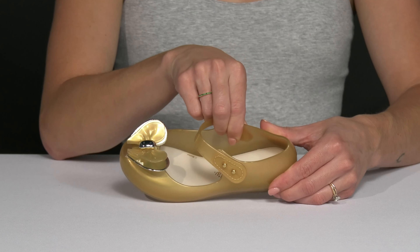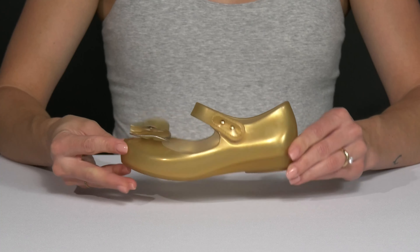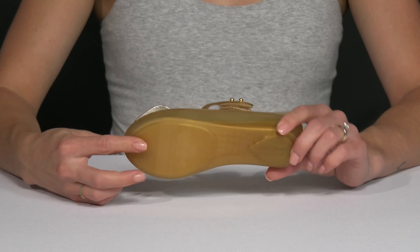Inside, there is a flexible synthetic lining. The cushioned footbed is going to feel really nice throughout each stride, and they sit on top of a grooved outsole that is made of synthetic material.